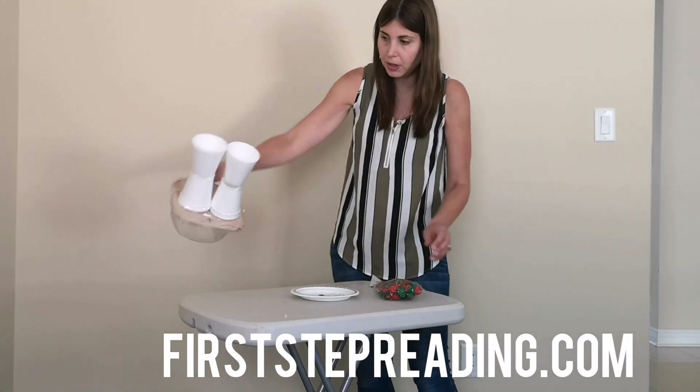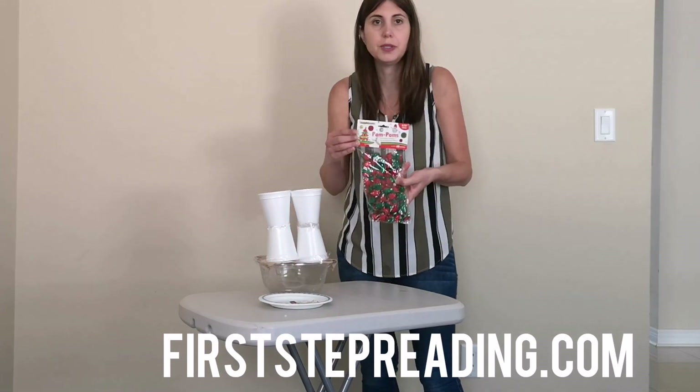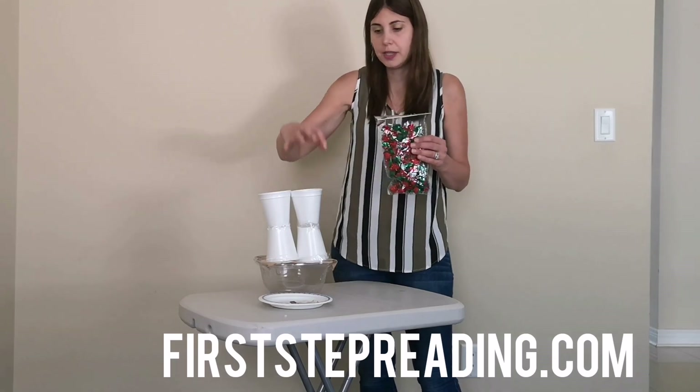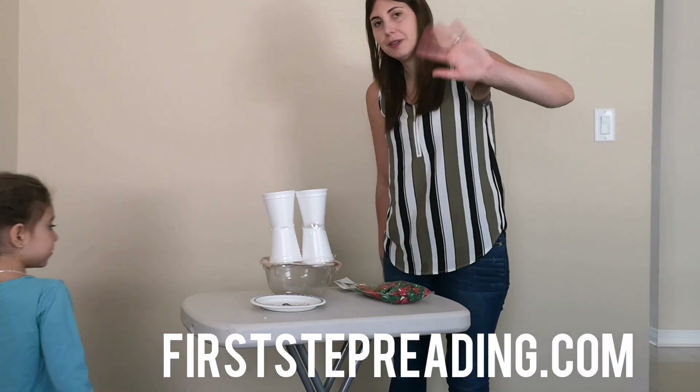And you can put anything you want that will fit through your cups. You can use pom-poms, you can use coins to show what addition is. This plus this equals the total, and they can practice adding in a fun way. Hope you enjoyed that video. Bye!